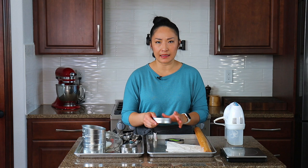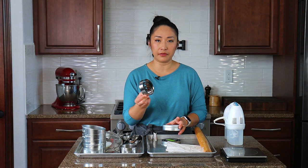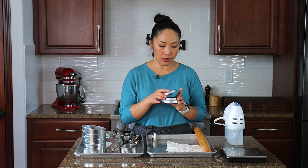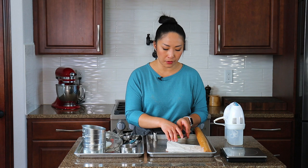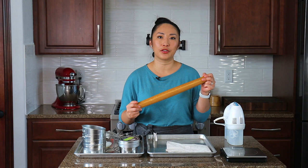Not essential but very handy, especially when making cut-out cookies, are circle cutters. I love this set because it comes with different sizes and you can make so many things — including creating different shapes from the circle cutters if you don't want to invest in many different cookie shape cutters. Rolling pins are also important to roll out cookie dough, pie dough, and much more. Definitely have a rolling pin.